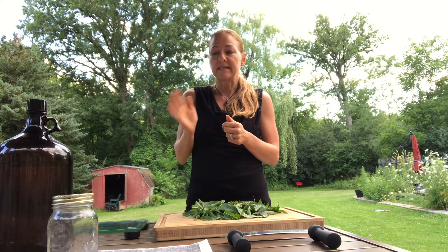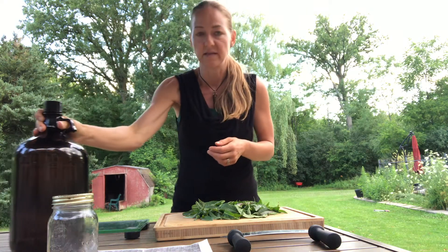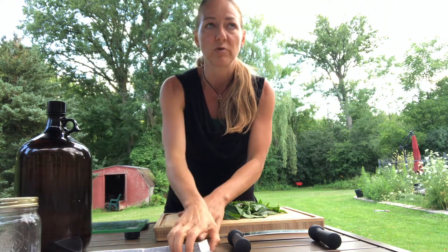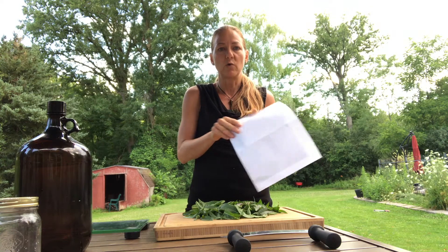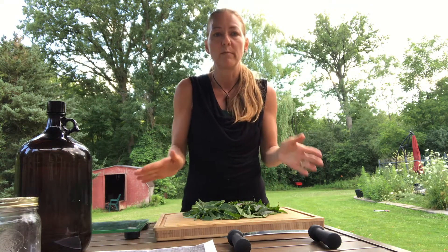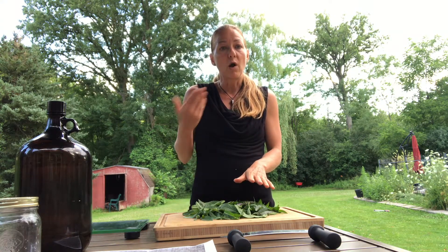I like to use food-grade vegetable glycerin. I do a combination of 60% water, 30% alcohol, and 10% glycerin, and that's what's going to be in this jar here. I already have a menstruum ratio chart — if you'd like one, just send me a quick email and I'll be happy to send it out. It shows you how much herb you need for what size jar.